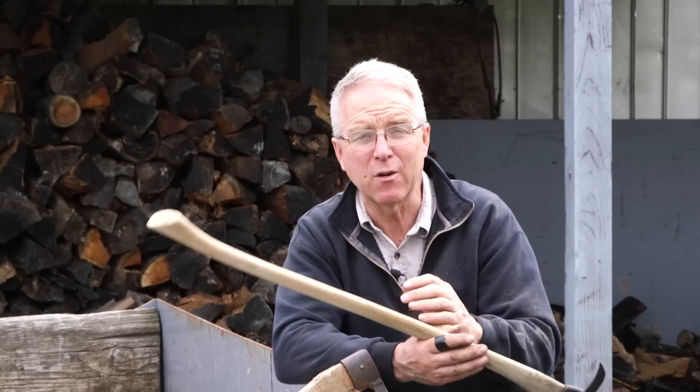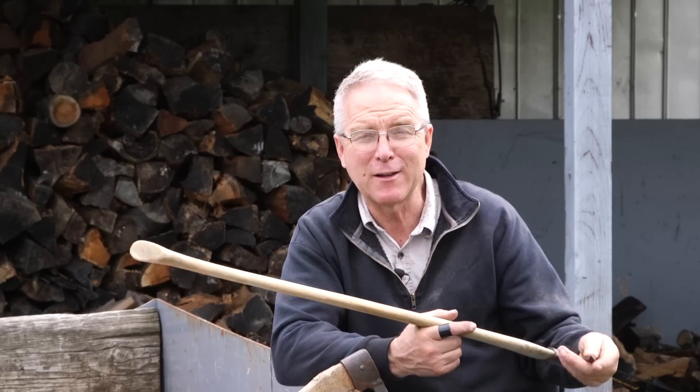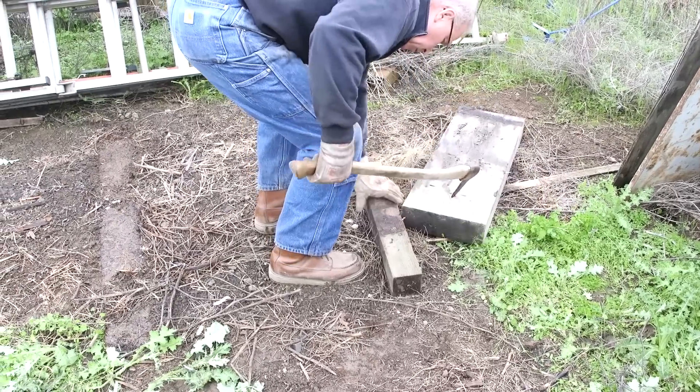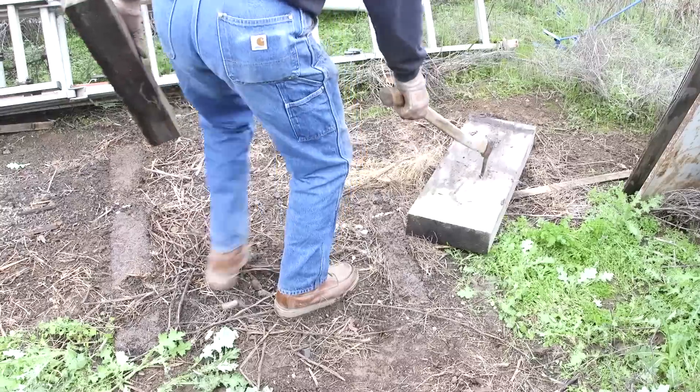If you ever see one at a garage sale, estate sale, or auction and you don't have one of these funny-looking hawk-beak things, pick it up. Put that chisel grind on the end and lean it up in the corner of the shop, because someday you're just going to have to move some wood and this is the tool that'll help you do it.